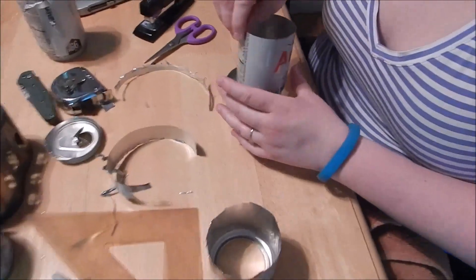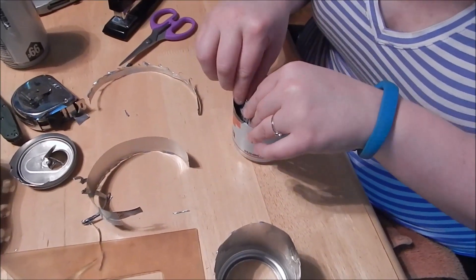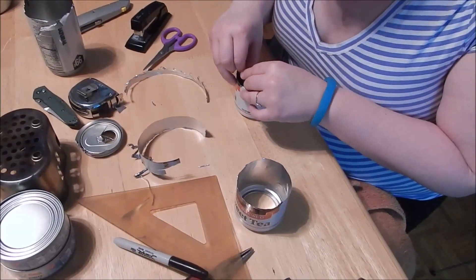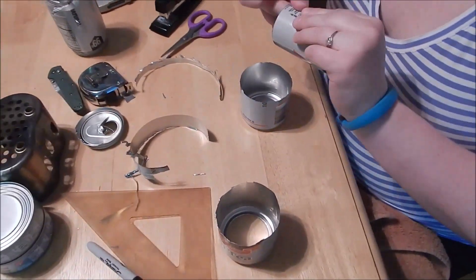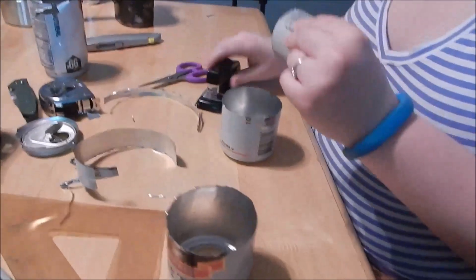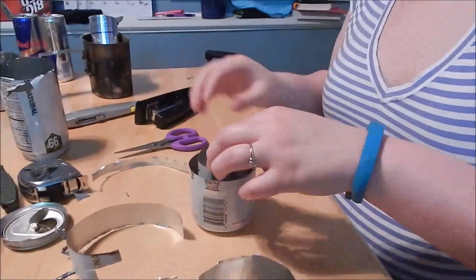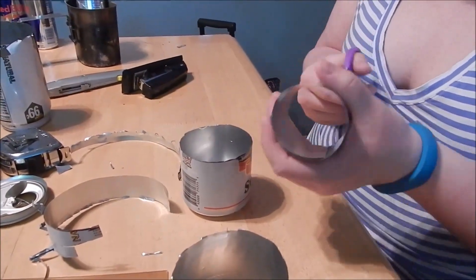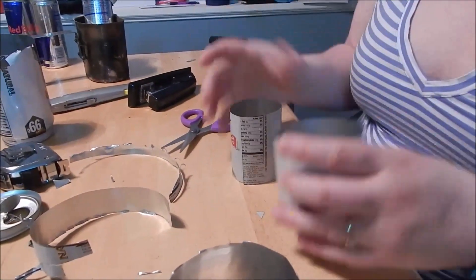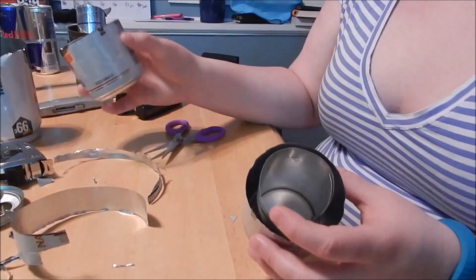Just like on the other one, she's going to fit two pieces together and put two staples in. With these larger diameter cans it's easier to fit a stapler between the center. As you can see, she's almost finished with the stove.